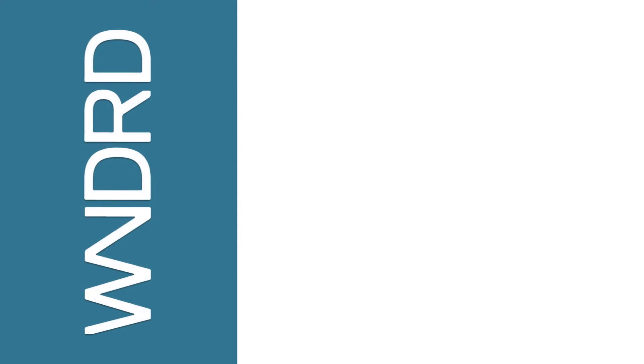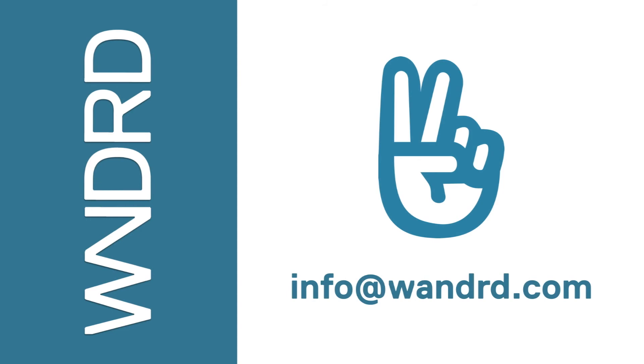Thank you for your interest in the Provoke Pack. If you have any questions feel free to email us at info@wanderd.com. I'll see you next time.